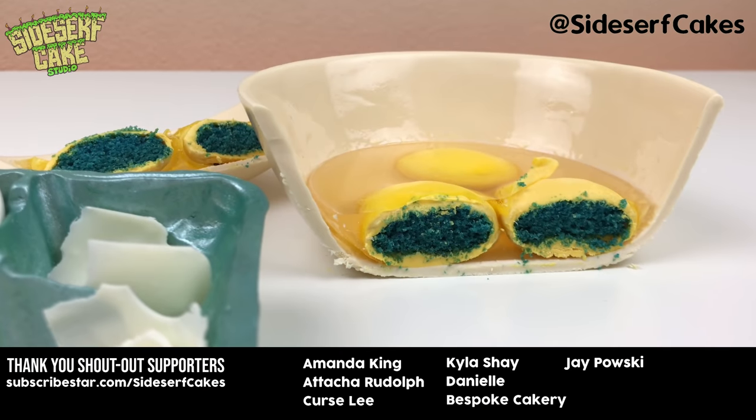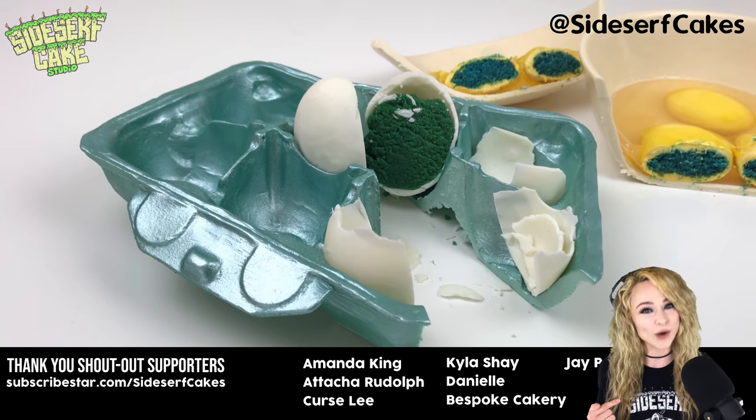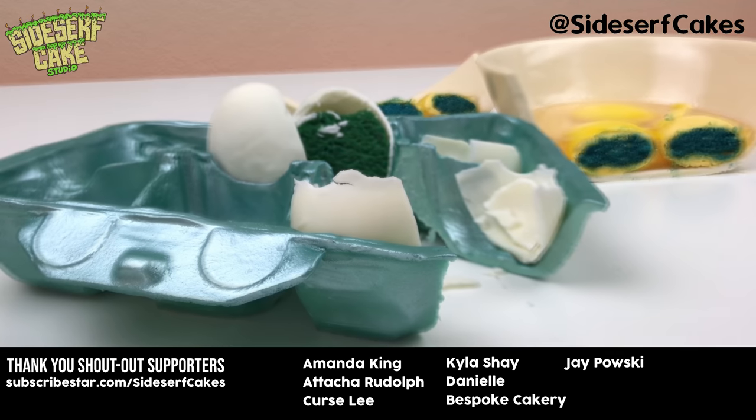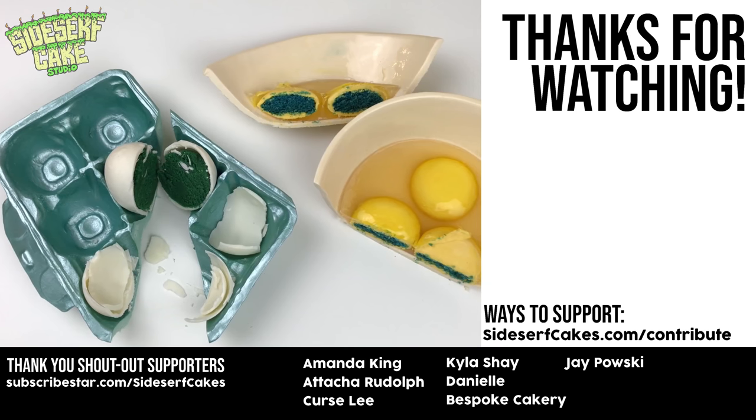You can get yourself some Sidesurf Cake Studio merch, like this very t-shirt that I have on right now, at shop.sidesurfcakes.com. Like this video, and don't forget to subscribe to this channel, and I'll see you next week for another cake.